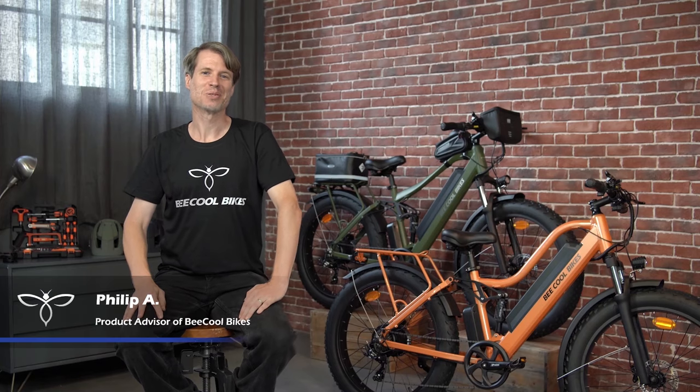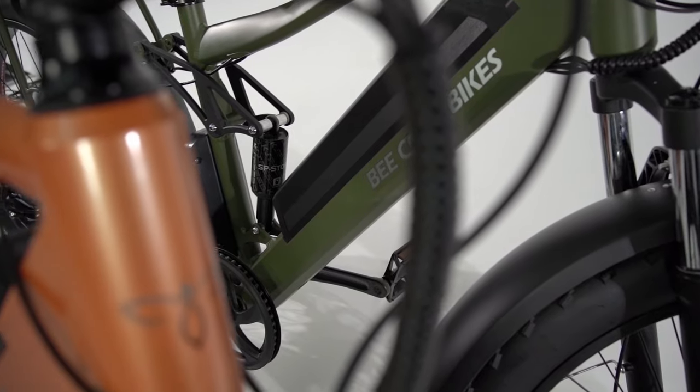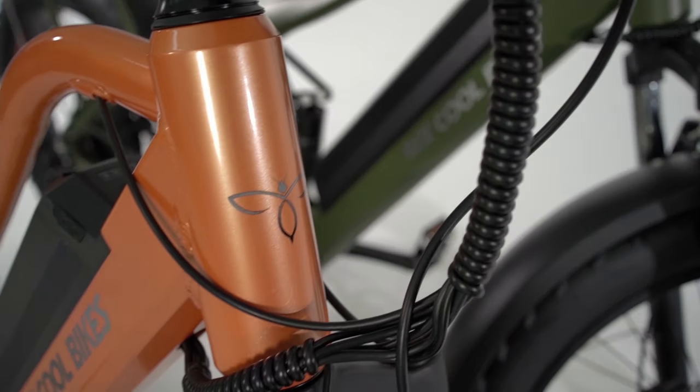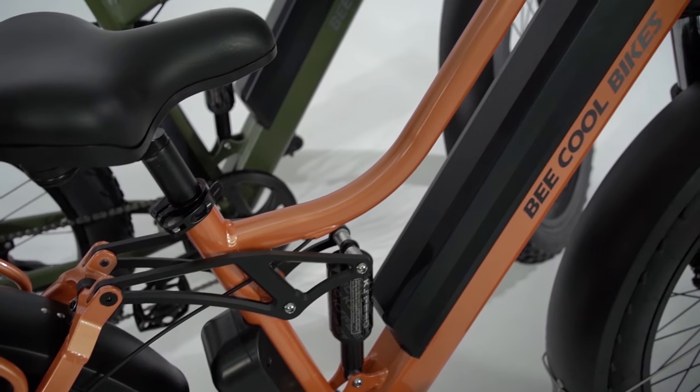Hi, I'm Philip from Be Cool Bikes and I'm here today to introduce to you two cool new e-bikes, the Bee Explorer and the Bee Adventure. The two bikes beside me — the Bee Adventure is the green one and the Bee Explorer is the orange one.